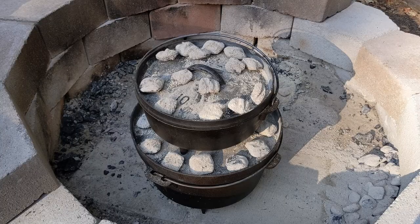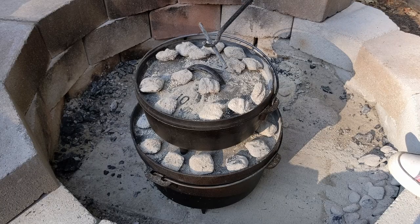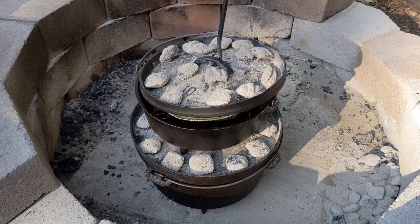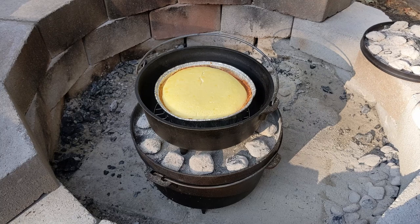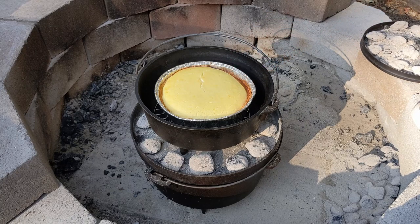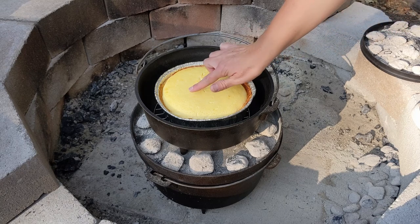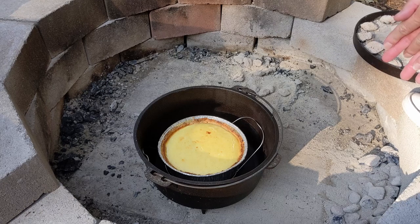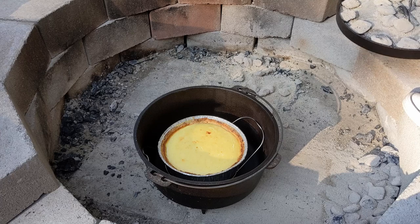It's been on 55 minutes. Let's see how jiggly it is. I can really smell it — I hope that it's not burny. It looks good. Cracking on top. I really think that's about done. I'm going to let it go five more minutes — maybe a mistake, but let it go five more minutes.